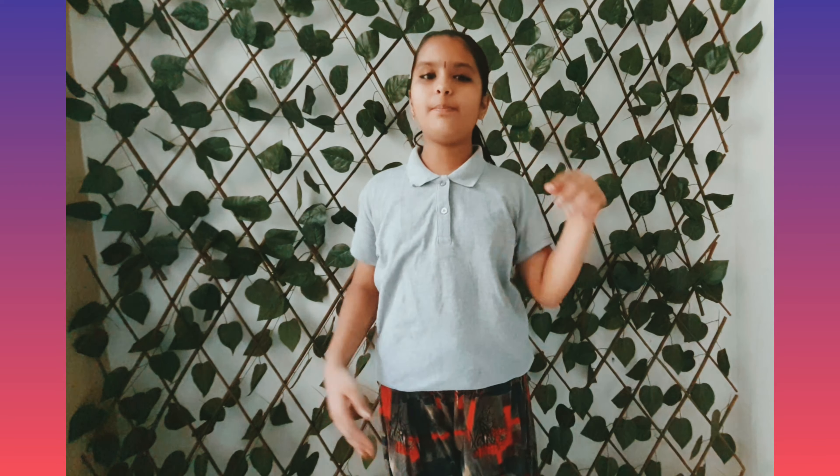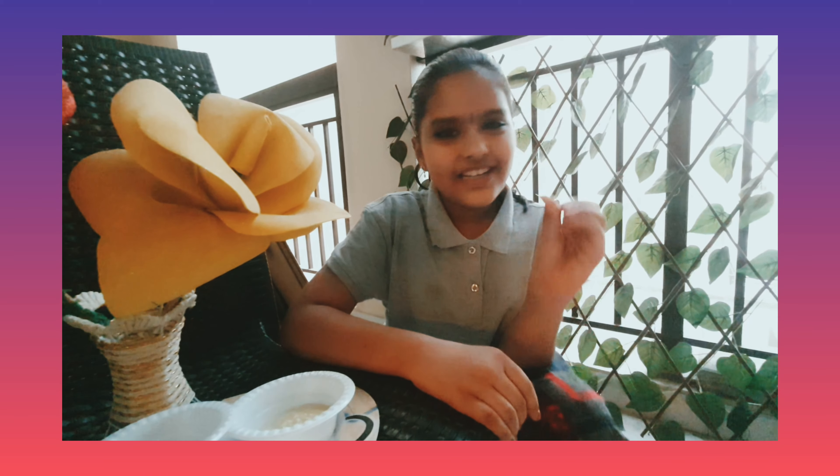Now, in this video, I am going to show you all how to make a sweet recipe without fire. Let's go! Today's sweet recipe is coconut ladoo.